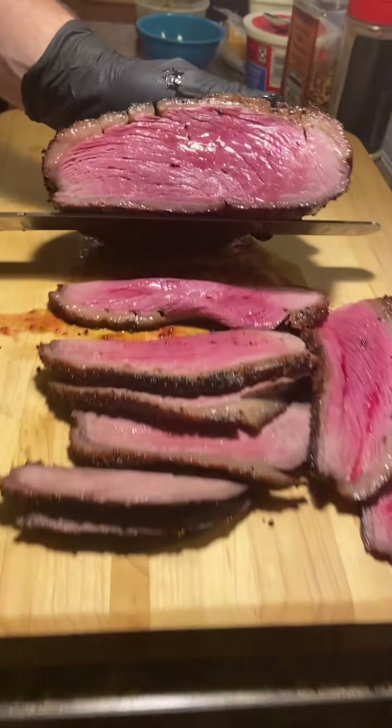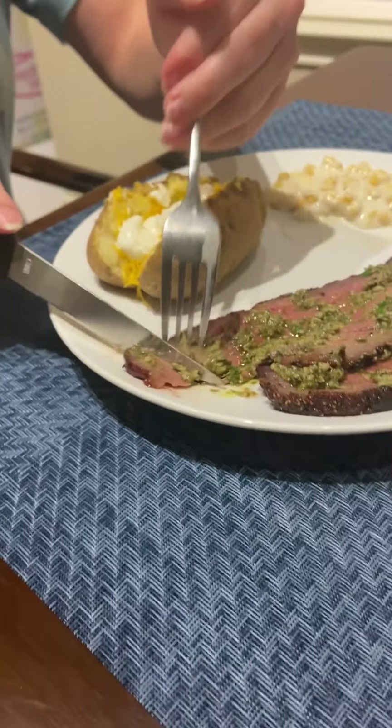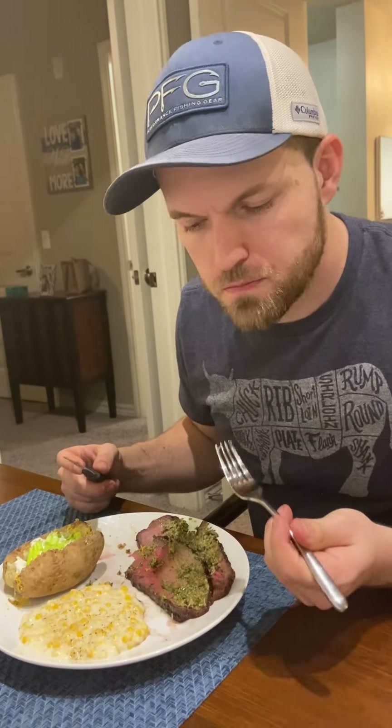The ThermoPro temp spike and the reverse sear does wonders. Served it with some chimichurri, baked potatoes, and cream corn. Review time — it was good, tender, and that savory chimichurri is really good. Wow, that's so good.